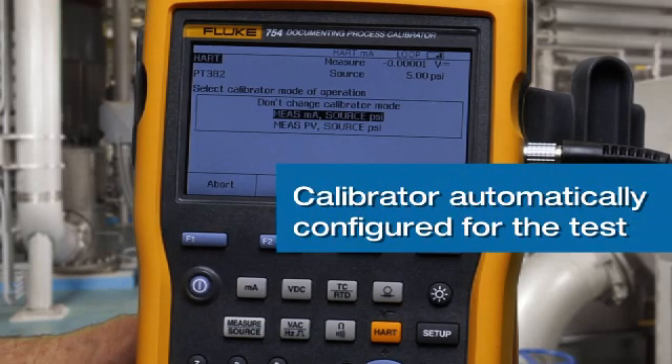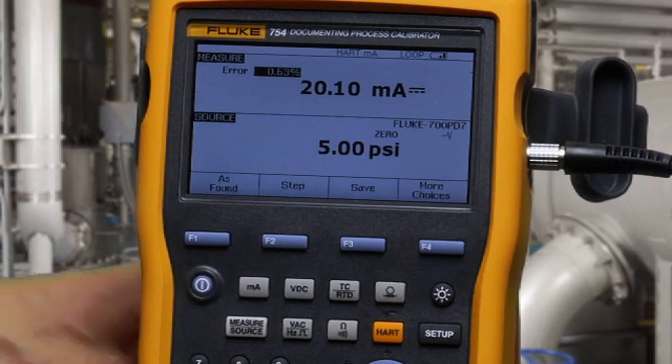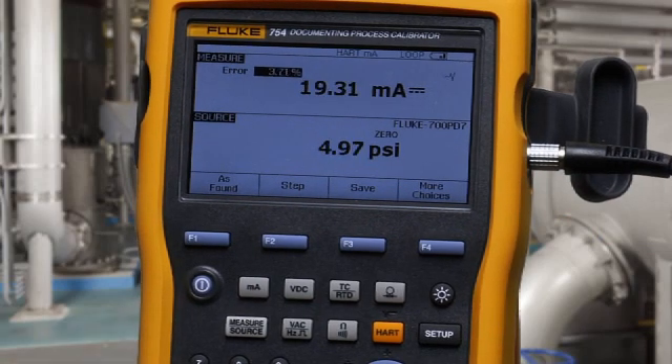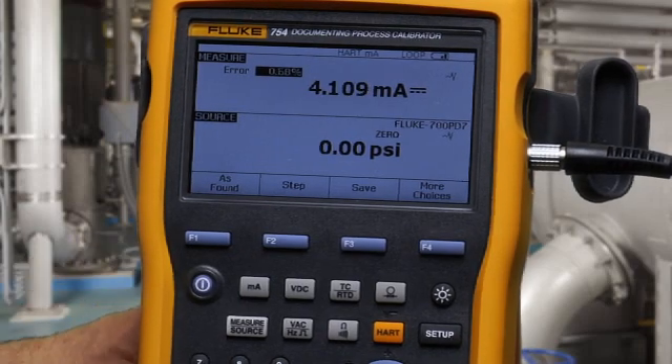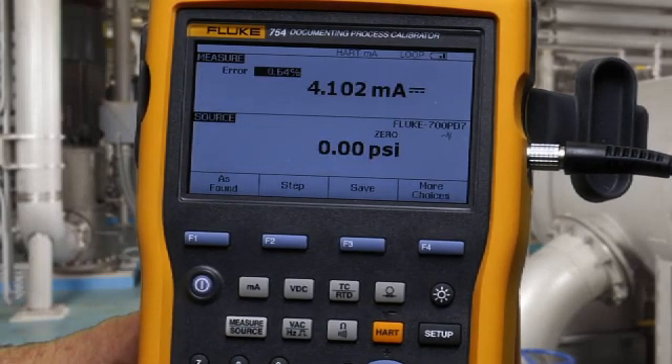Select measure milliamp source PSI. Vent the pump to atmosphere. Make sure you have a good zero, then select clear zero to zero the pressure module.